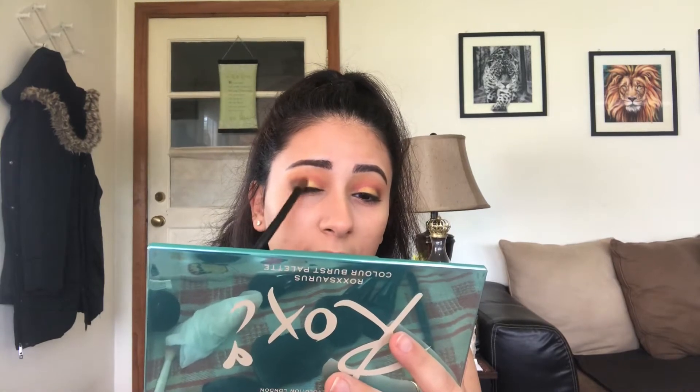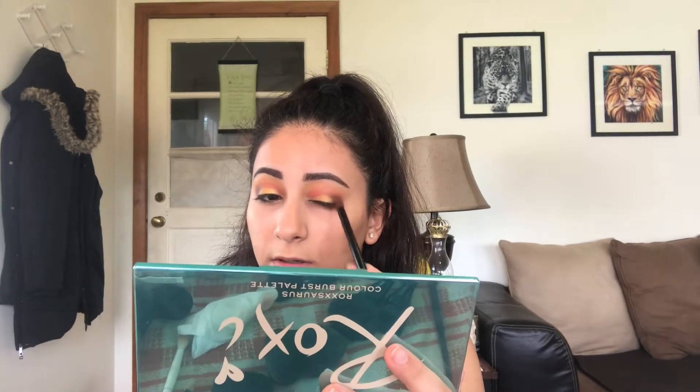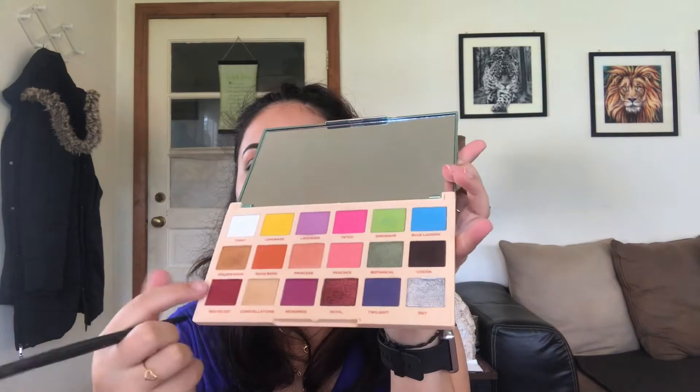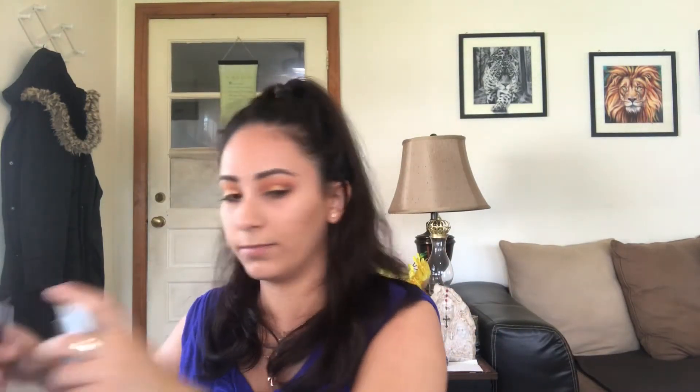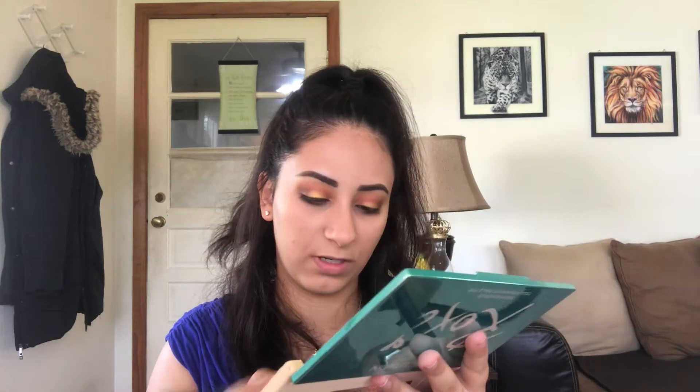I'm going to go back with the brush I used for the shade Coco and blend that in — I did not add any product, just using whatever is left on it. Now I'm going to take a little smudging brush, mix Bang and Red Velvet together, and put them under my eye. Then I'm going to take an even smaller brush, wet it, and go in with Constellations right here — I'm just going to pack that in my inner corner.